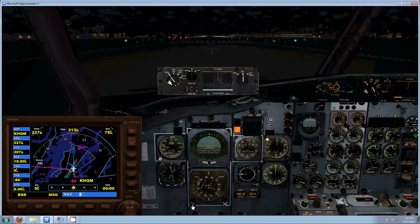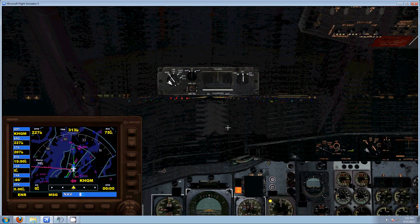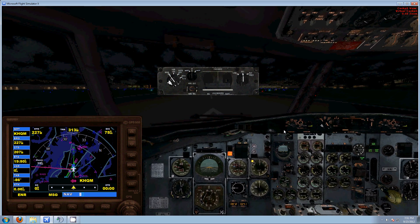I'm going to put my heading on 310 for runway heading. And you can see right here, everything is off right now. So I'm just going to go ahead and take off.